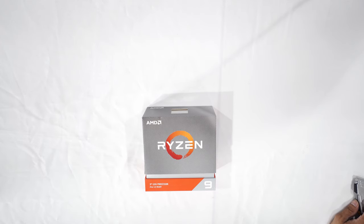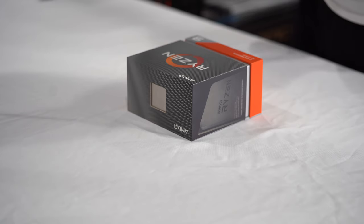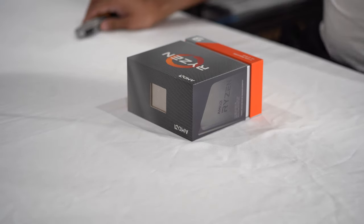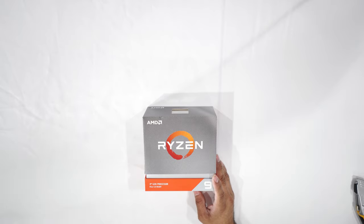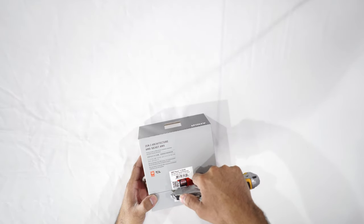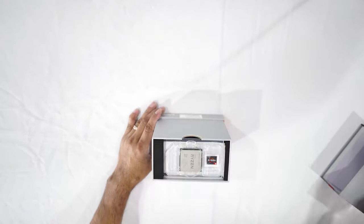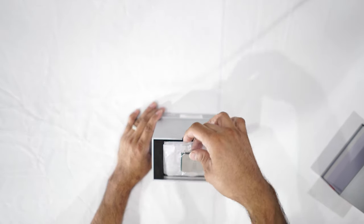Hello YouTube! Today is the beginning of a new build for JG Photography Studios. I went with the Ryzen 3950X. I previously purchased the 3900X, but when I got it, this one was not available. So I waited a little bit longer and I finally was able to get my hands on the 3950X. I'm going to be unboxing all the components for this new build and sharing my experience building a second PC for the business.